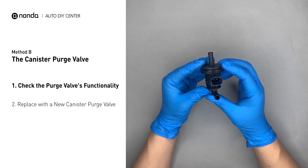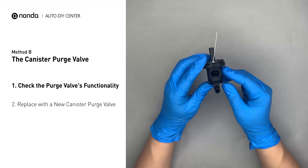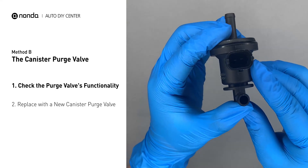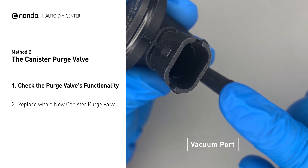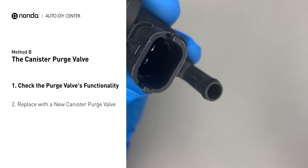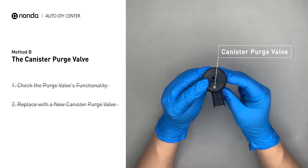For demonstration purposes, we have removed the canister purge valve prior to filming. But you should locate this component in your car while the engine is still running, and place your finger at the vacuum port to check its functionality. If your finger experiences vacuum suckage, it means the canister purge valve is stuck and needs to be replaced. Simply take the used canister purge valve off and replace it with the correct new one.